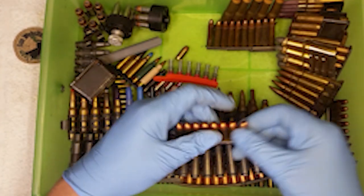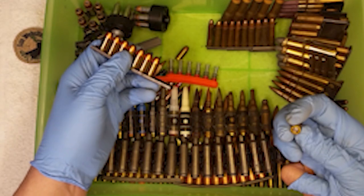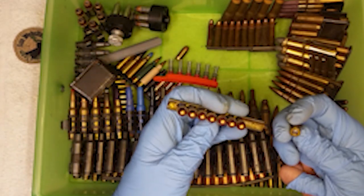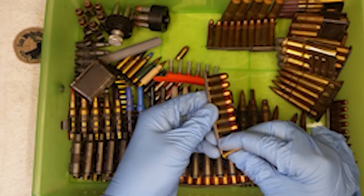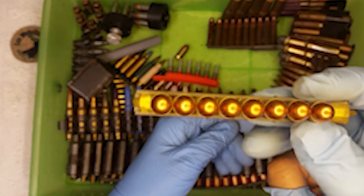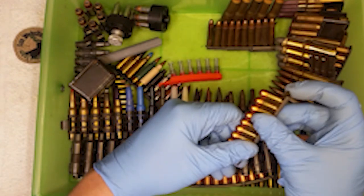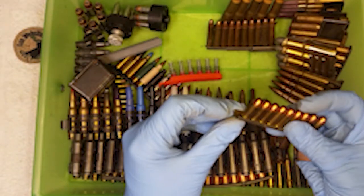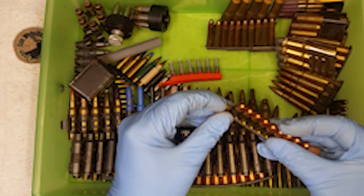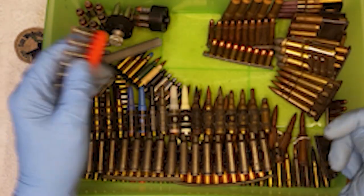So this is a bunch of 380 ACPs, 380 auto, on an M16 stripper clip. Why would you want to do this? I mean, sure it fits, but why would you want to do it? That's the question. We'll put extra bonus points to whoever can put a link to a video that would explain why you'd want to do that.